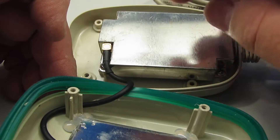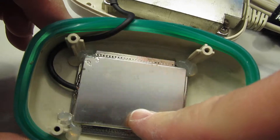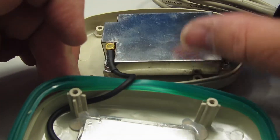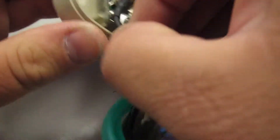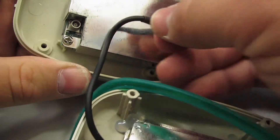So, two RF shielded cans connected by a piece of coaxial cable. This is obviously our antenna, and this is obviously our electronics. It looks like we're using an MMCX connector here, so we should just be able to pop that right off.